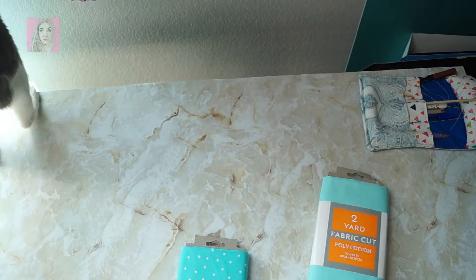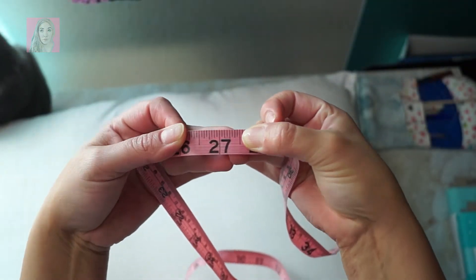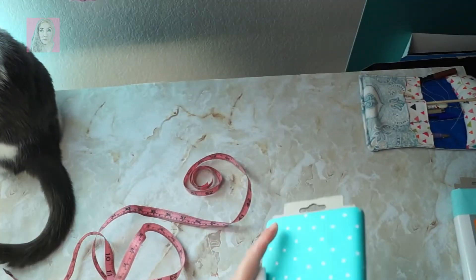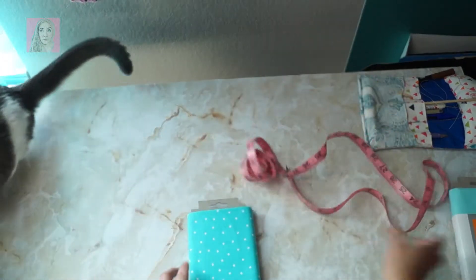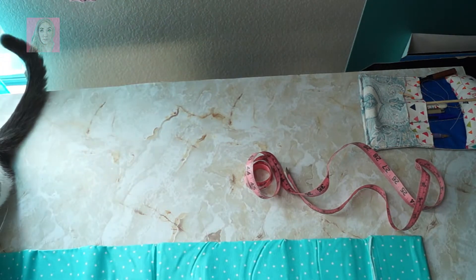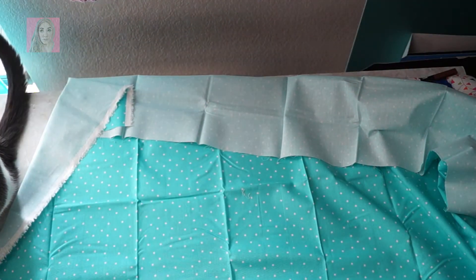All I'm gonna do is measure out my pillow. All you really need for this project is basic sewing skills and basic measuring skills. As you can see here it's about twenty-seven and a half inches. I'm gonna cut out two rectangles — I made both of them thirty-four inches just to account for that little fold you have in a pillowcase.